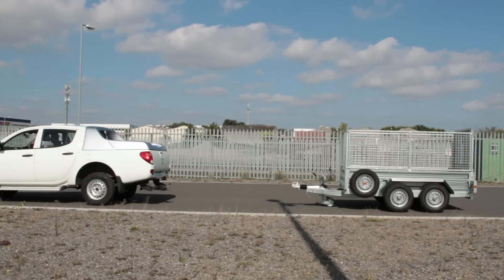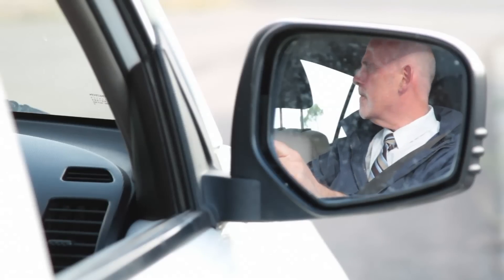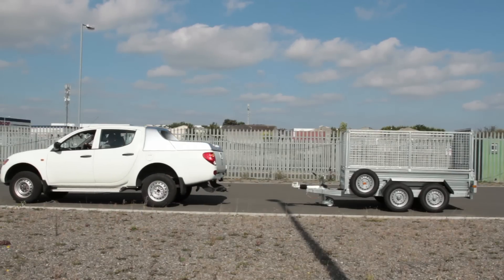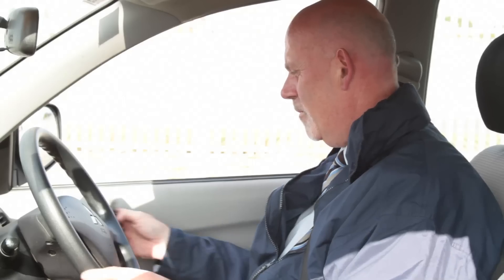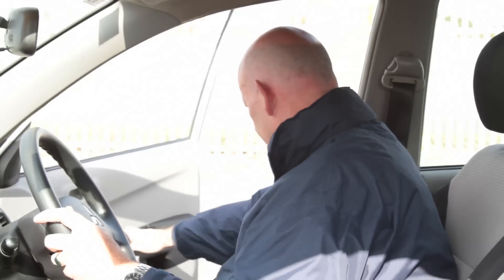Reverse slowly in a straight line, keeping the vehicle parallel to your trailer using your mirrors for guidance. Then reverse until you are close to the trailer hitch, leaving approximately half a meter between the tow ball and the trailer hitch. Before stepping out of the vehicle, ensure it is immobilized by applying the handbrake and turning the engine off. The vehicle can be left in gear for extra security in case of handbrake failure.